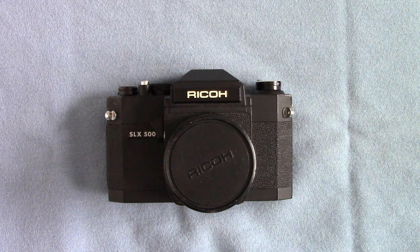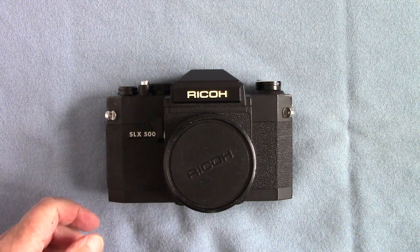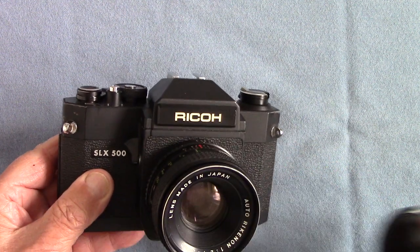Hello viewers, it's Peter Elgar from Brooklyn Essex, the old film bloke, and welcome back to my channel for one of my reviews on another borrowed camera. Yes, my friend from the camera club has found this at a car boot sale and given it to me to review. It's a very simple camera — it's called the Ricoh SLX 500.